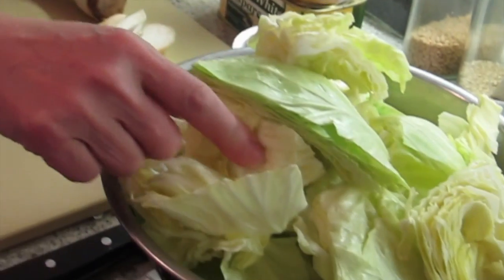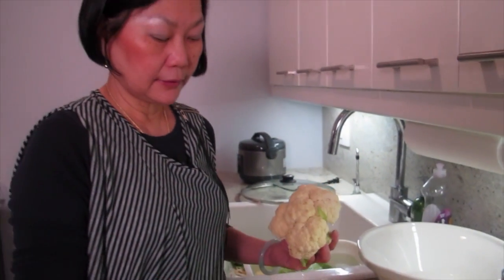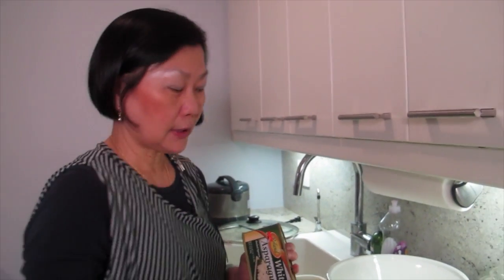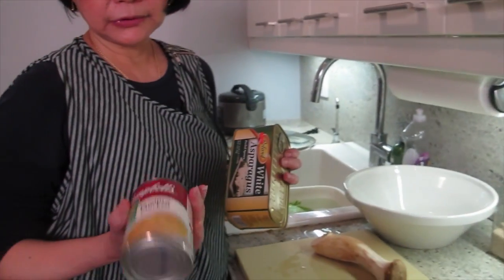You can basically put any vegetable in it, as long as it's sort of on the white color side. Cabbage, cauliflower, king mushroom, white asparagus. I'm not making the white sauce — I'm just using cream of chicken.